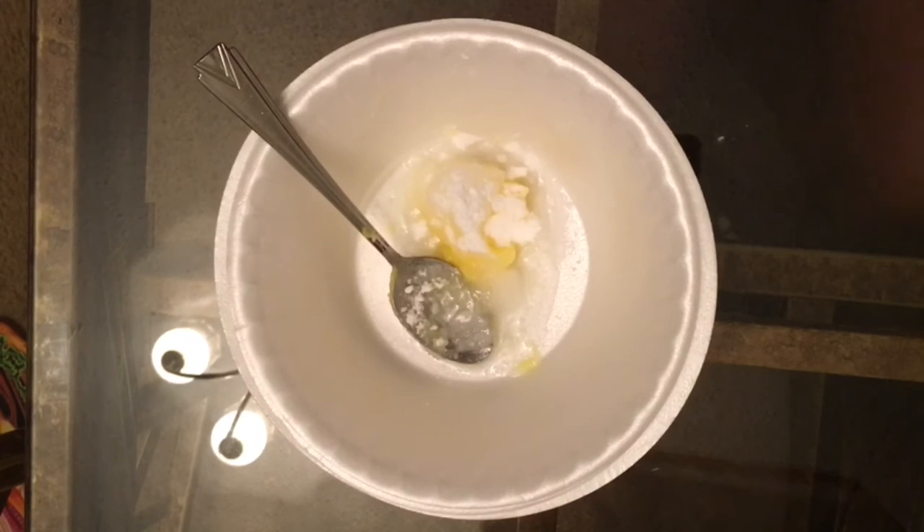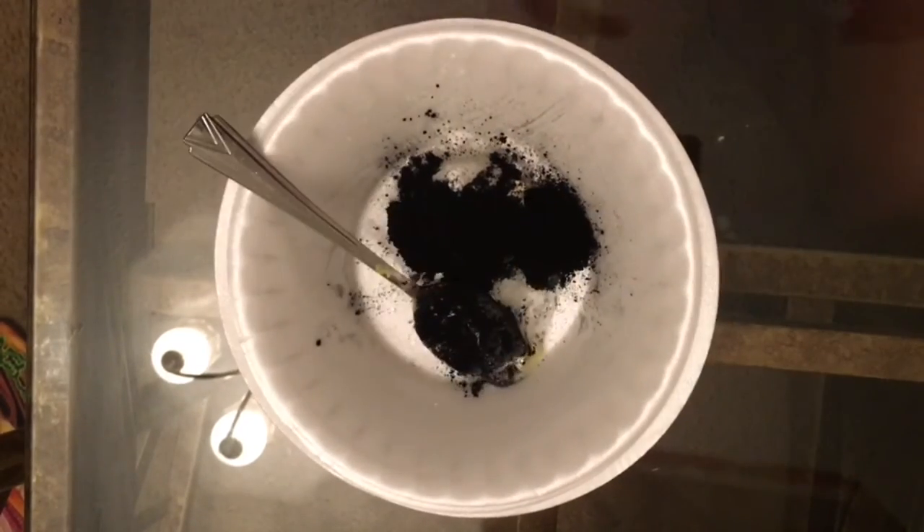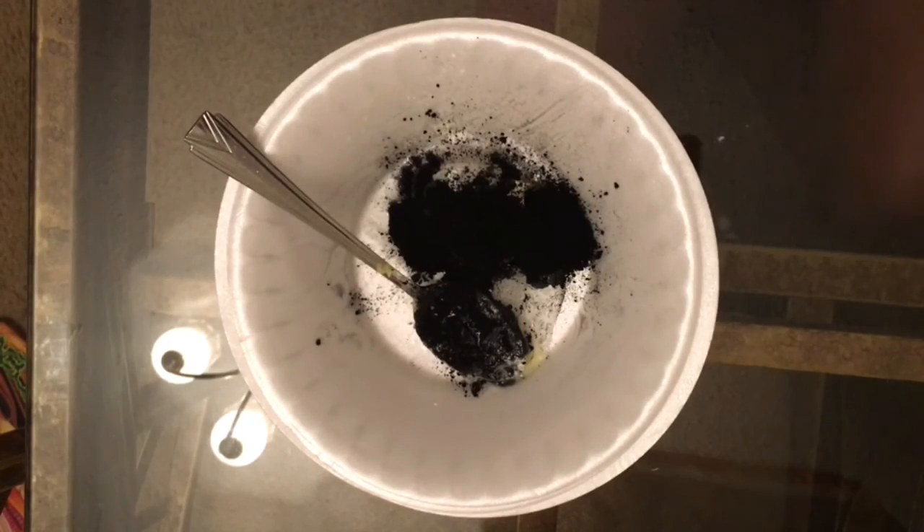Ever since I've been pregnant I've been craving baking soda — is that weird? Leave a comment if anybody else has been craving baking soda, whether pregnant or not. I went ahead and added my activated charcoal.